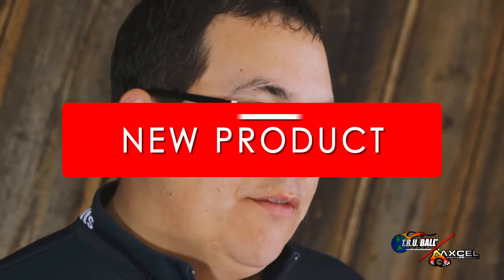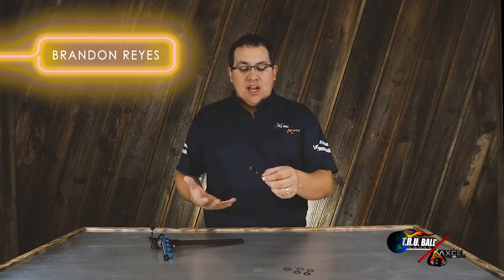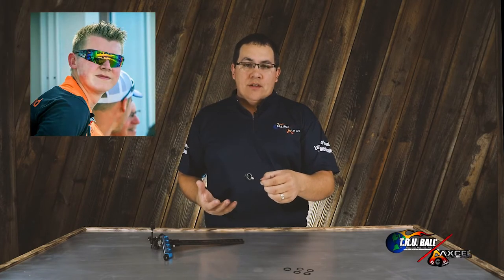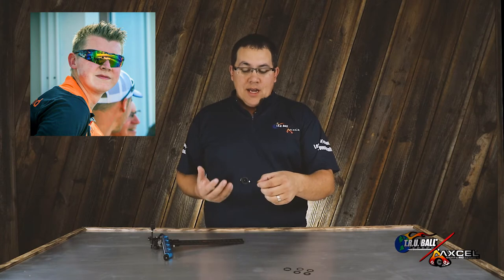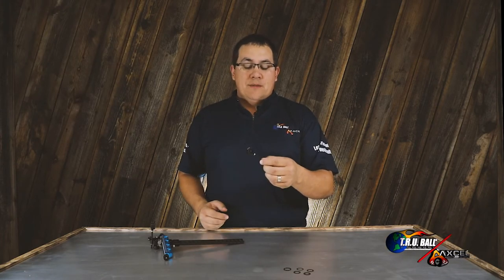Hi, I'm Brandon Reyes with Trueball Release and Excel Sights, and I have a new product video for you today. Today I'm going to introduce the new Curve RXF Field Scope. We've worked in collaboration with Chef Vandenberg from the Netherlands, who is a former Olympian and who, the first time using this scope, ranked number one at the World Championships in Mexico.